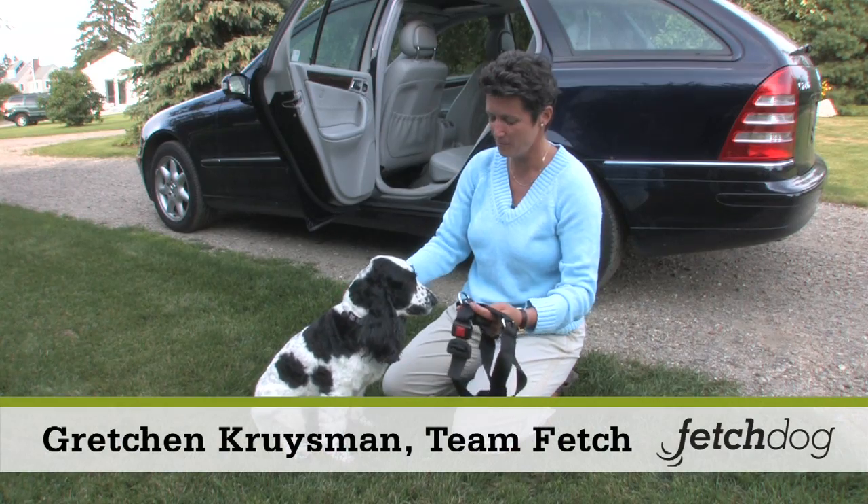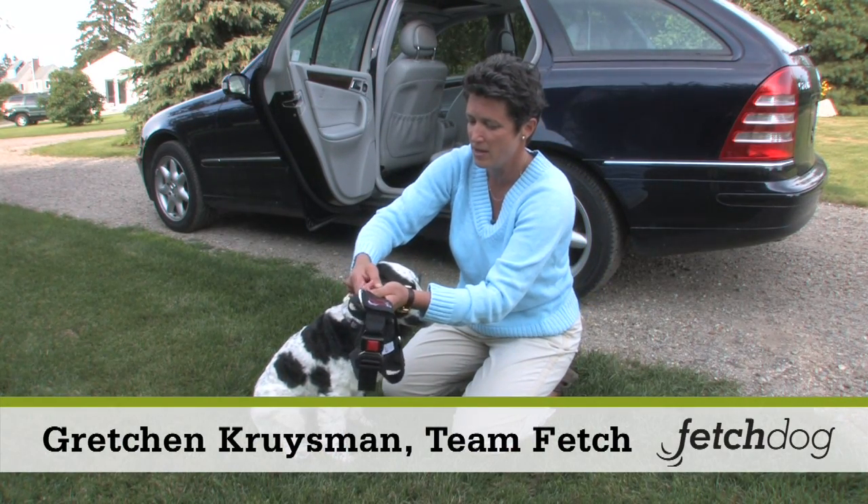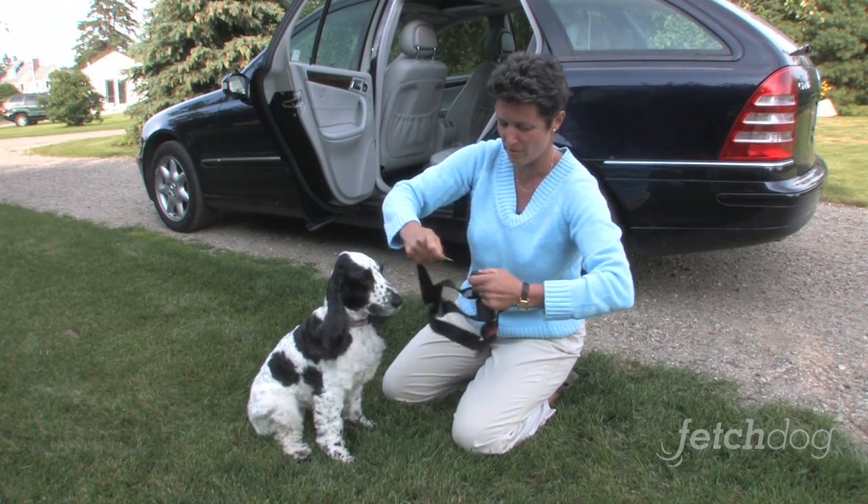Hi, this is Gracie and I'm going to put the pet buckle on Gracie because I drive Gracie to work every day and I want her to be safe in the back seat, just like my kids are buckled in.